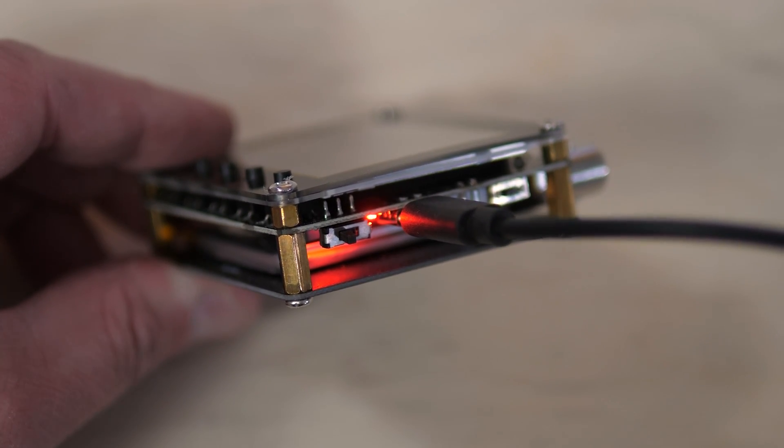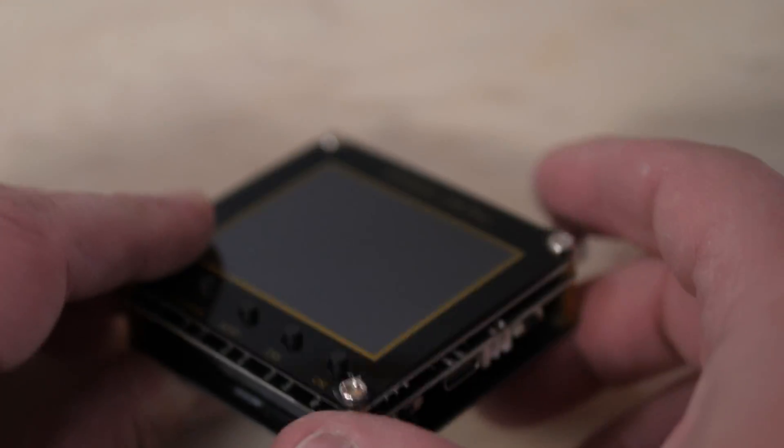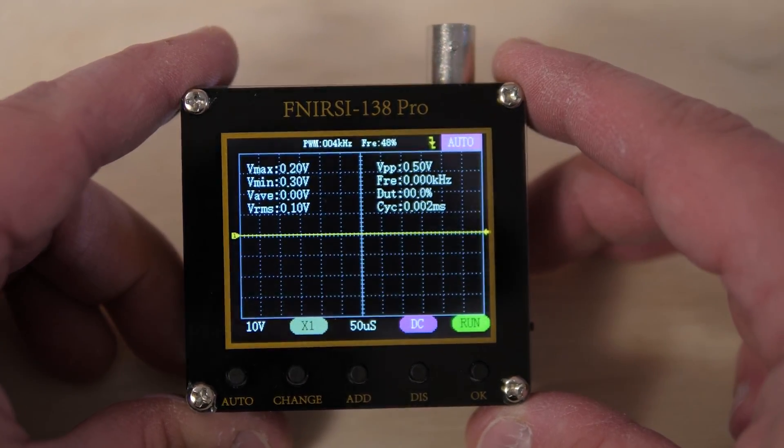So that was pretty easy overall, but there's a few ways of making that even easier, plus a few other tips and tricks before we move on to other examples. The most important tip is to only use this scope on battery power. It's got a USB-C charging port, however if you used it while plugged into power, you could have some ground issues that could result in off measurements or other problems, and it's just not worth taking the risk. So even if you pick this up and the battery is completely dead, let it charge for a couple moments, take your measurements, then put it back on the charger.